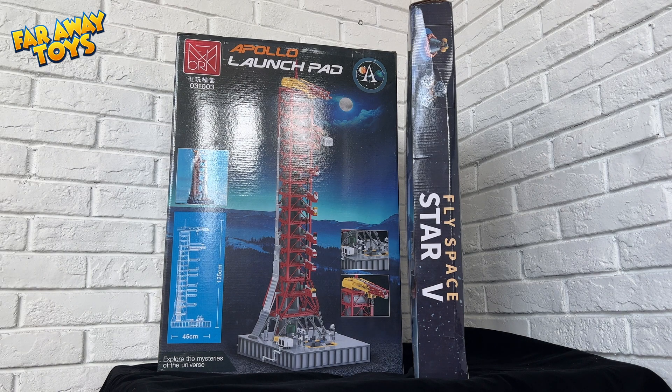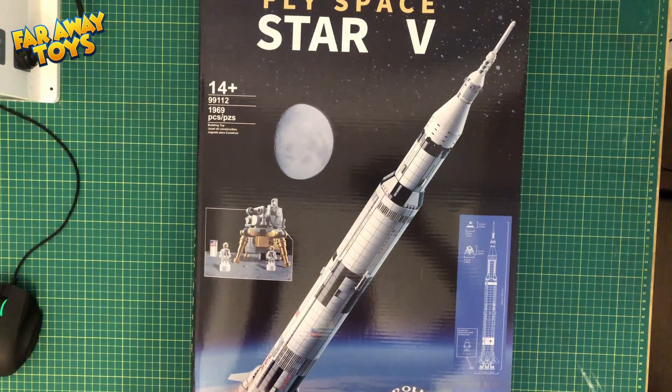So start the countdown. Let's get this thing unboxed and cue that funky montage.